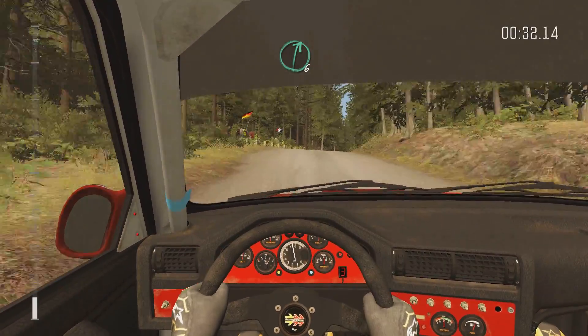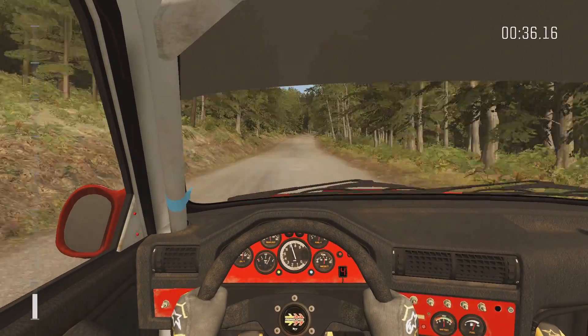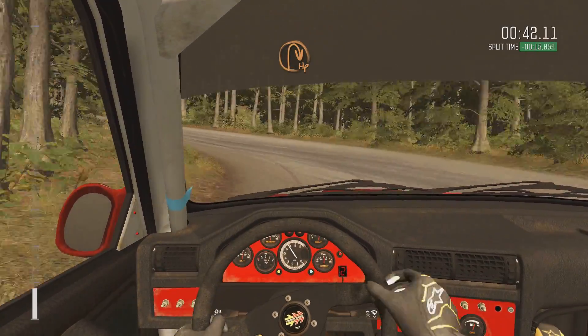Right six, half long, 250, caution braking bumps, acute lap, don't cut, into half in right.